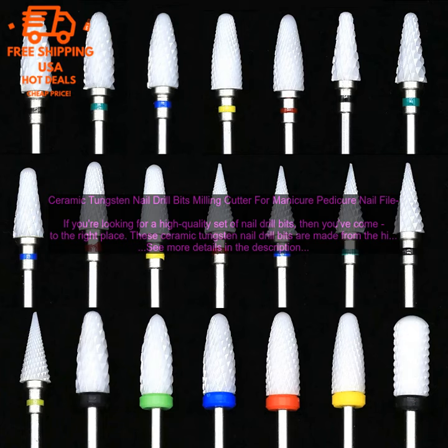Here are some tips for using nail drill bits: always use a slow speed when first starting out, work in small increments, apply gentle pressure, use a light touch, and avoid going over the same area multiple times. Clean the bits regularly.